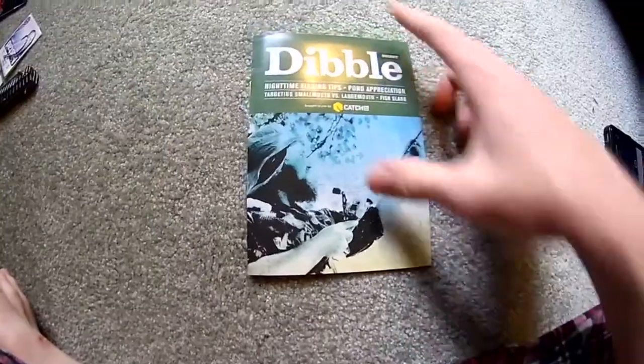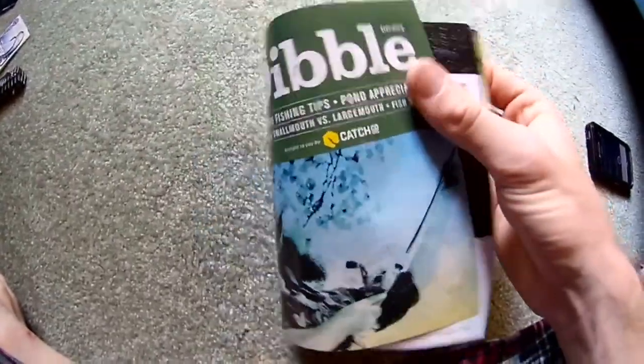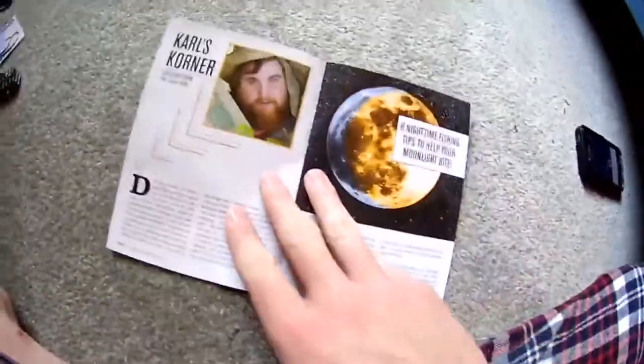The Mystery Tackle Box also comes with a magazine to give you — I guess this one's just a little story one.